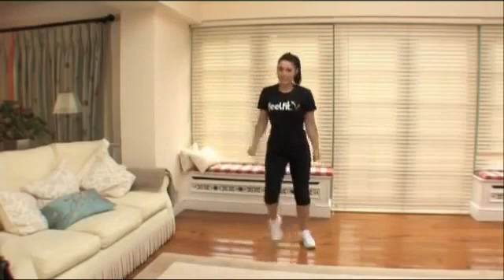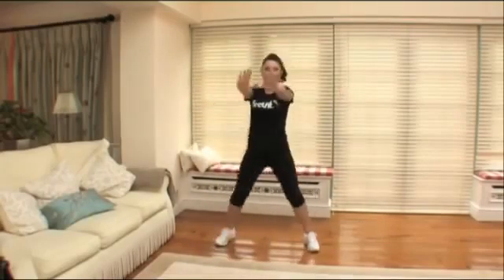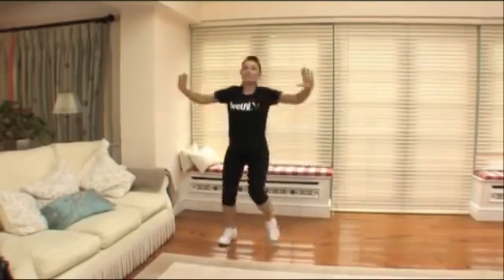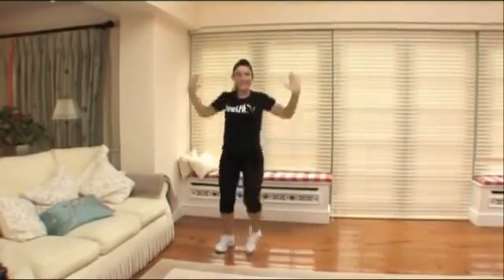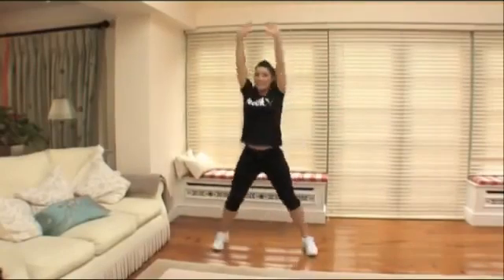If you can, give me a bicep curl. If you're feeling really energetic — which I'm sure you are now — I'd like you to give me a chest press. If you're feeling even more energetic right now, take it up to the ceiling. Give me eight, seven, six, five, four. Nearly there.